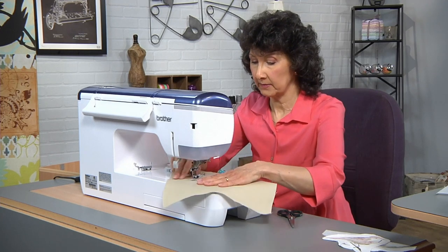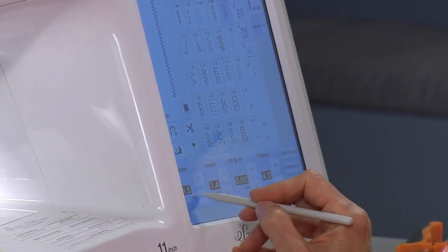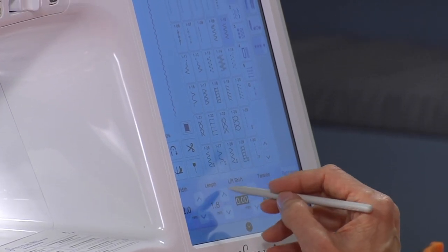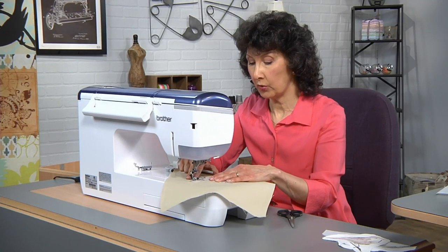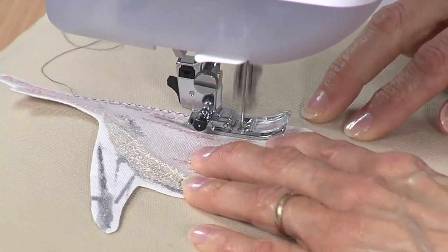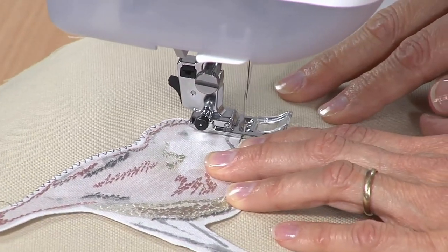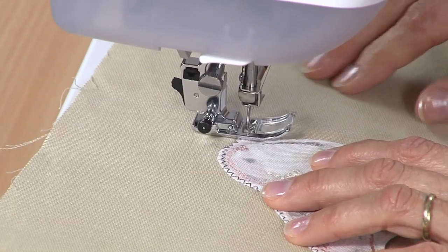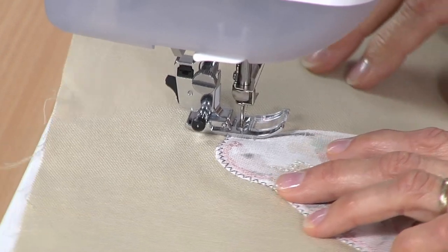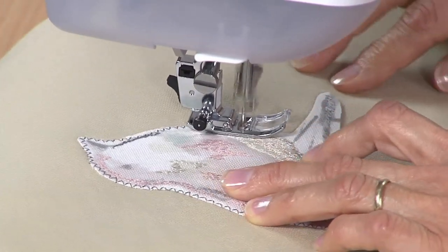I'm going to select a very narrow zigzag stitch — narrow on the length, usually about 2.0, and spaced out to about 2.0. I'm going to go right along the raw edge. You want to use matching thread so it blends right into your background fabric. When you get to a point, stop and pivot on the outside. Sometimes it's good to take one stitch at a time with needle up, needle down, then pivot again on the outside.